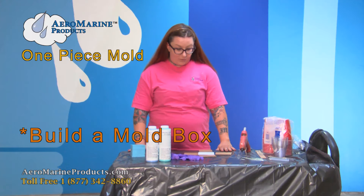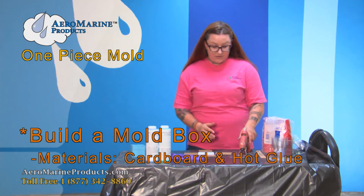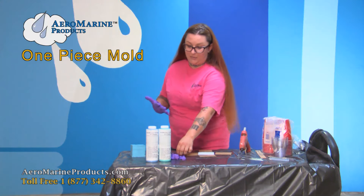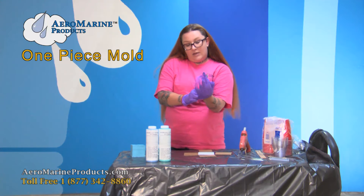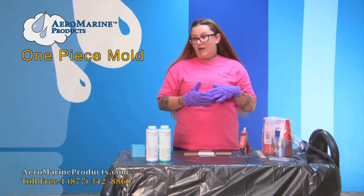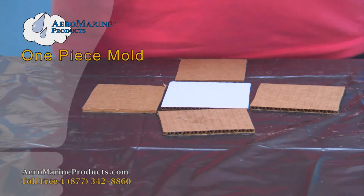To start with, we're going to build a mold box to put our monkey in and pour the silicone around. I like to use cardboard with hot glue because it's inexpensive and easy, and you can make the mold box exactly the size you need so you're not wasting silicone. You can also use Tupperware containers, cups, or boxes made out of Legos, but I find that cardboard and hot glue are easy and inexpensive.